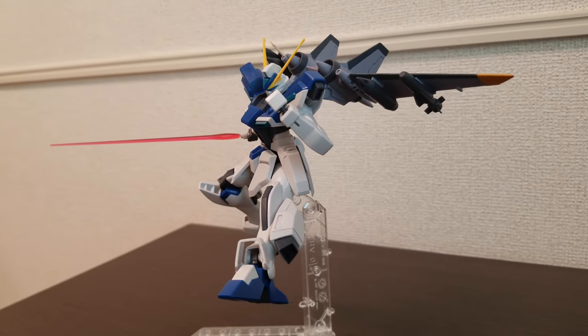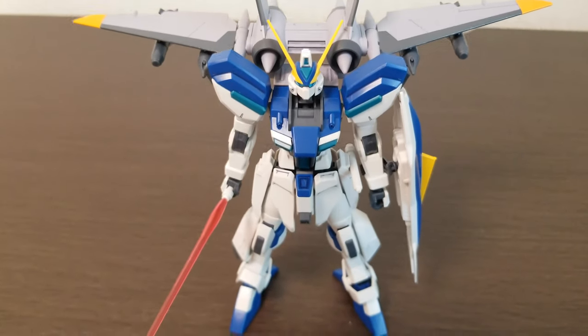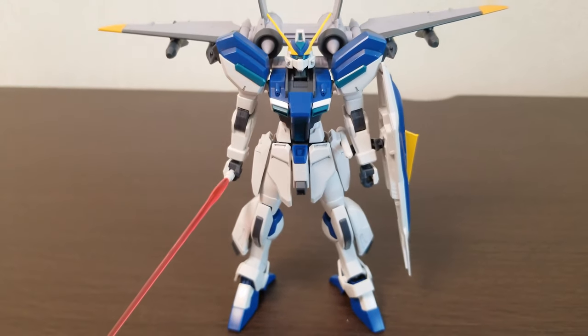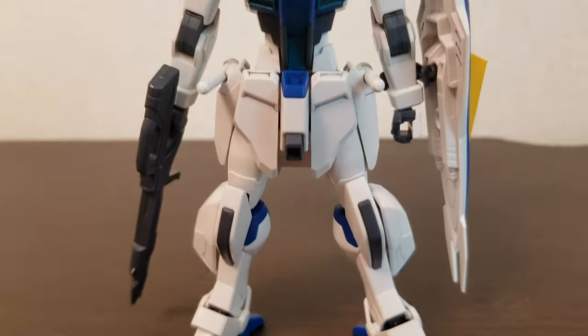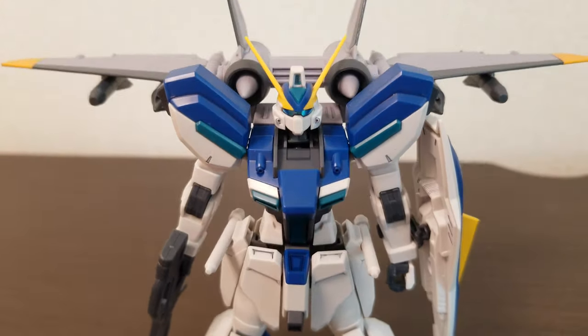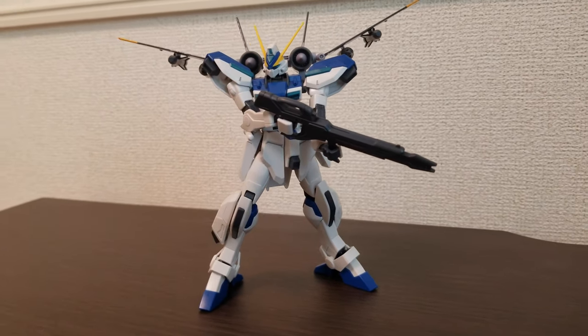I didn't have any trouble setting him up — no big issues with him toppling over or pieces popping out when trying to pose him. Well, the pieces that pop out the most are the movable ankle guards, and occasionally the wrists on the arms pop out, but these are really minor issues. Otherwise this kit is really easy to set in the right pose.